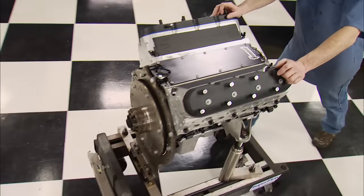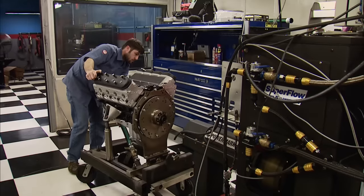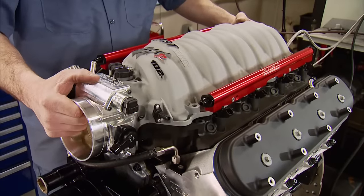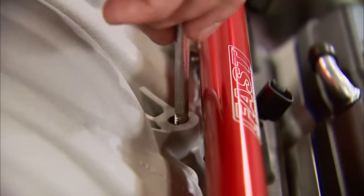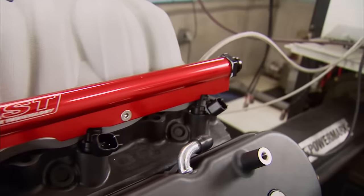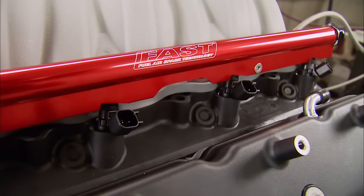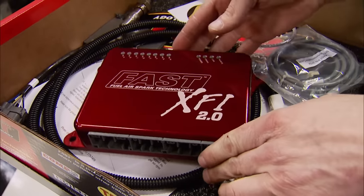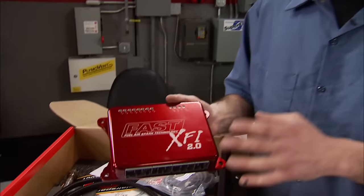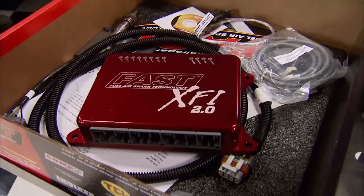We built this 408 to handle whatever we throw at it — it all starts with a solid foundation. For induction we chose a FAST 102mm LSXR composite multiport intake manifold, great for naturally aspirated and when we add the turbo. It accepts a stock or 102mm big-mouth throttle body. Thirty-nine pound-per-hour injectors are fed via FAST billet fuel rails. The new FAST XFI 2.0 ECU is loaded with features like a self-tuning option, internal data logger, five-bar MAP sensing, and controls for a power adder or torque converter — available in versions from daily drivers to pro mods.